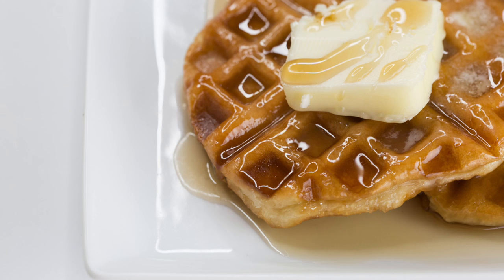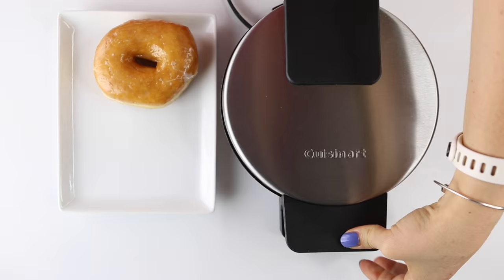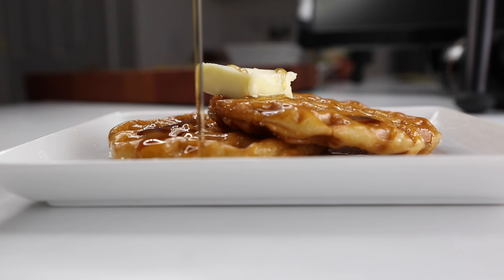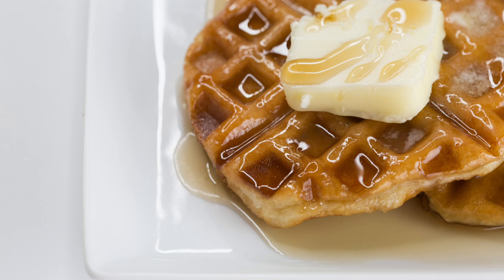Number five: bring life back into those day-old donuts. Take a donut, put it in the waffle iron, scrunch it down, and let it cook for about a minute — that's all you'll need. It's going to warm it back up and give it more of a crunchy texture. Then grab the largest slab of butter ever and melt it on top — you probably don't need that much butter. Add some syrup and you've got donut pancakes.